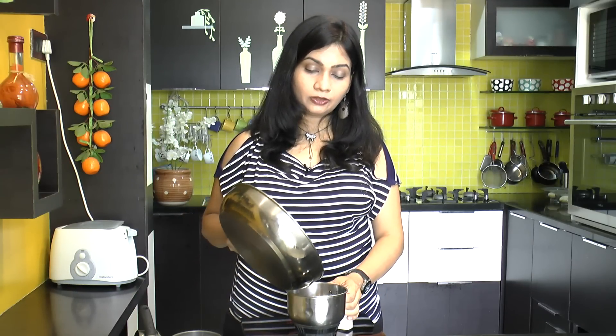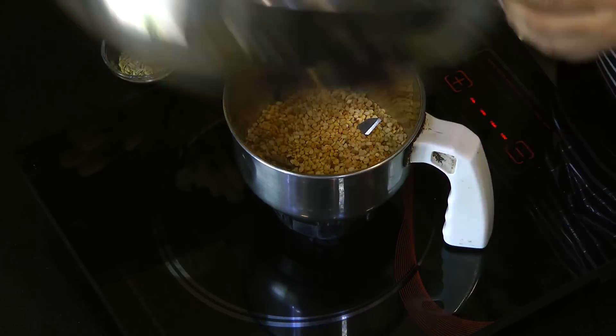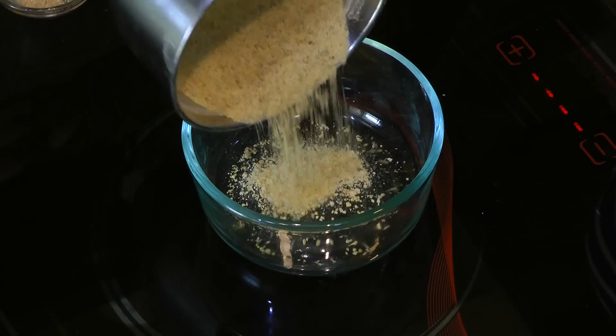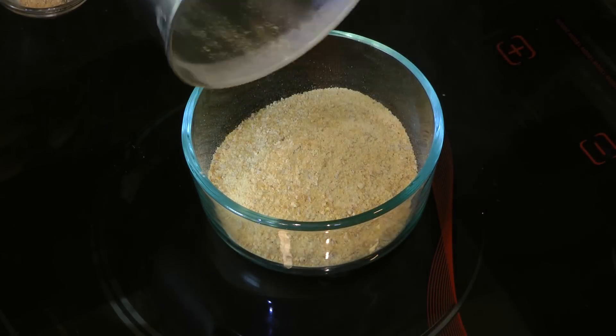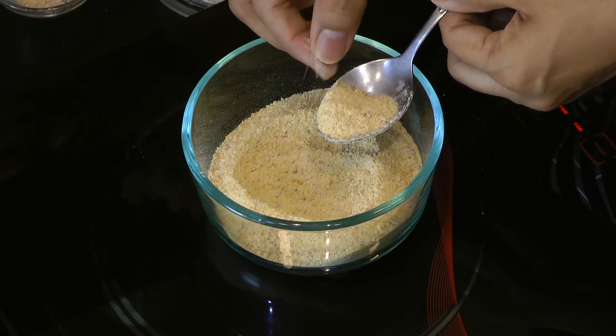Turn off the heat. Add the dal into a grinder jar. I am also adding a teaspoon of fennel seeds. After it cools down a little bit, grind this into a coarse powder. Transfer this into a bowl — you can notice it has a coarse texture with tiny bits of mug dal.